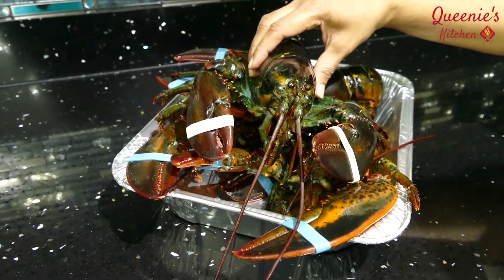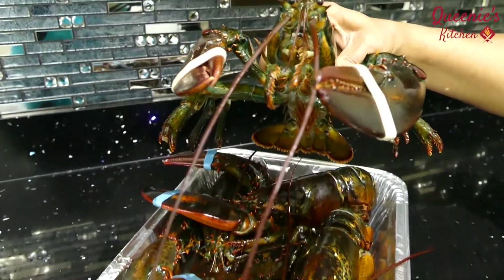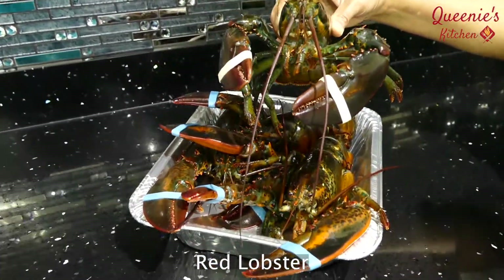Hi, welcome to Queenie's Kitchen. I am going to cook a special lobster. I think it's a fresh lobster. The taste is very different.